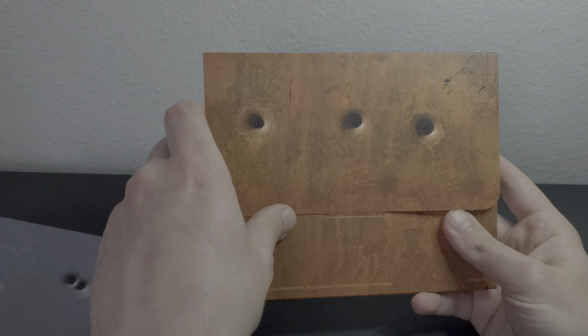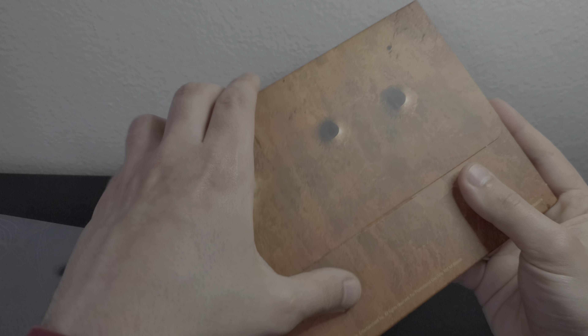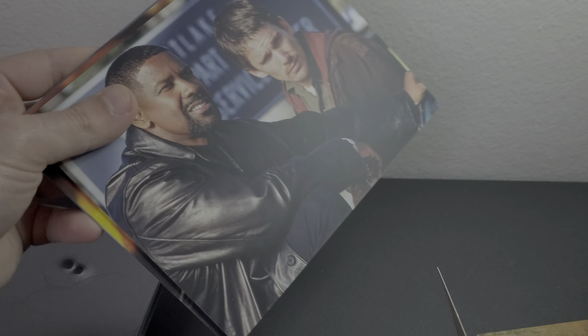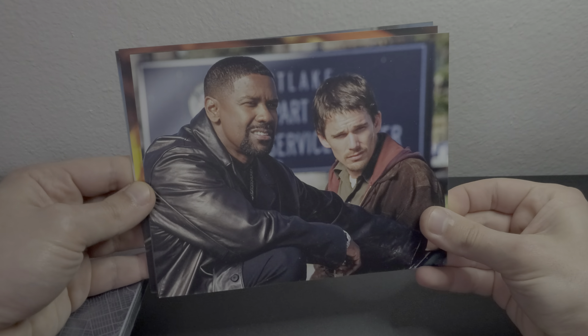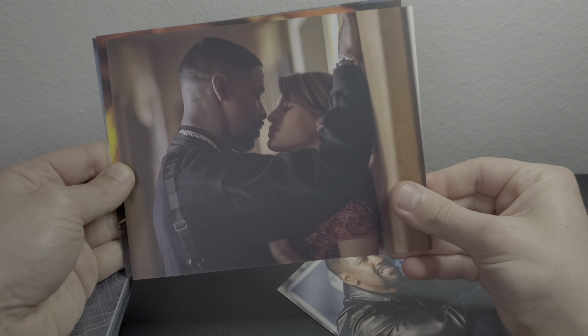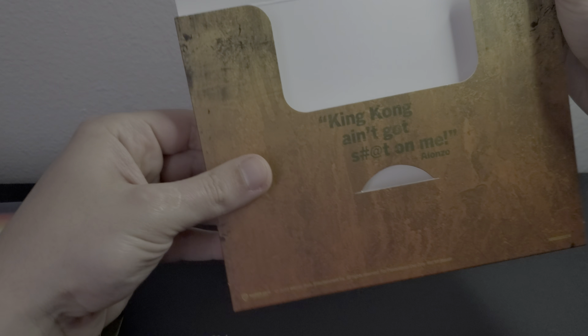Here is the actual booklet — Training Day — and we get the bullets card. Nothing on the bottom. Let's take this out and see what we have. We get a poster — this is the standard theatrical poster that's been out since the movie came out. We also get a couple of cardboard art cards, which are actually quite good.